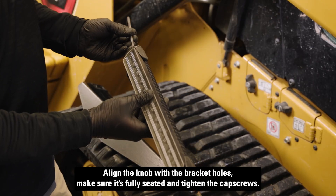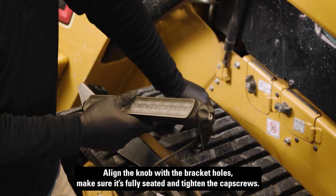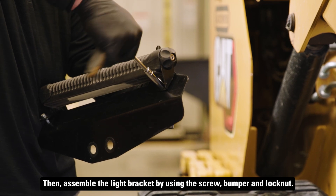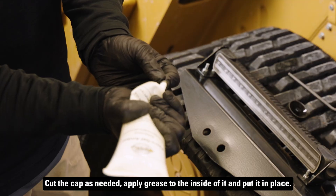Align the knob with the bracket holes. Make sure it's fully seated and tighten the cap screws. Then assemble the light bracket by using the screw, bumper, and lock nut. Cut the cap as needed, apply grease to the inside of it, and put it in place.